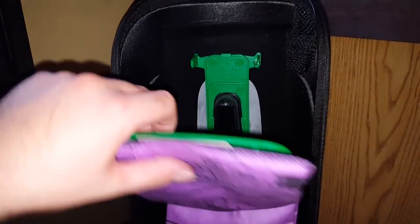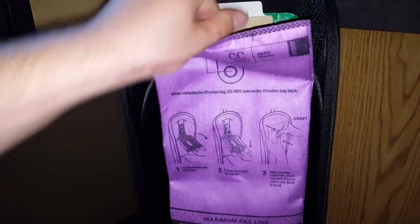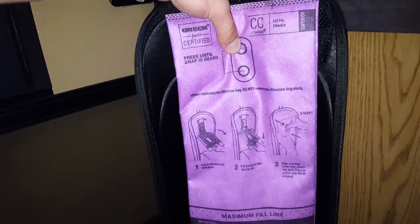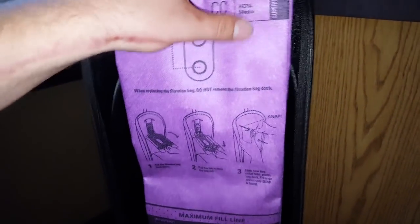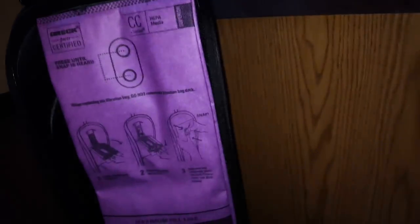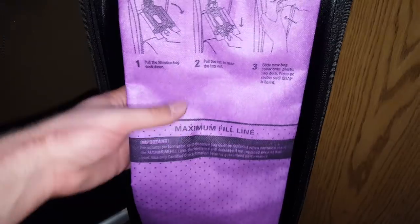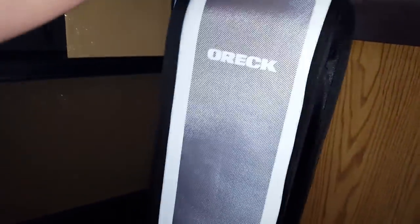It is a top fill bag, so it will fill from the bottom to the top. You just push here until you hear a click — now it is snapped into place and that bag is not going to come off. Everything will be nicely sealed inside. The maximum fill line is about a little bit more than halfway up the bag. It just zips up like this, very easy — I can do it one-handed.